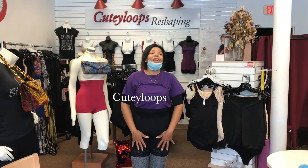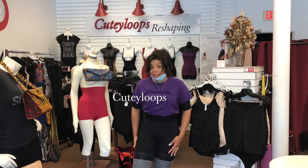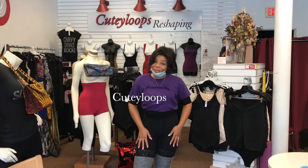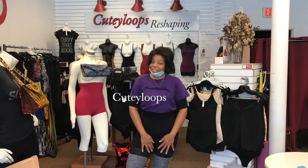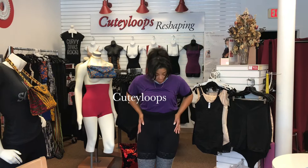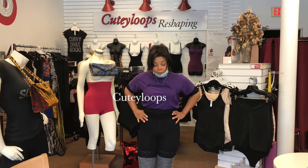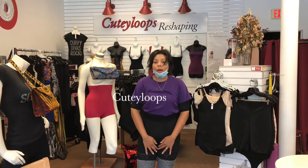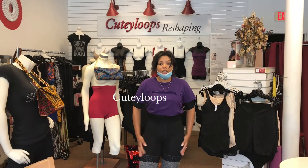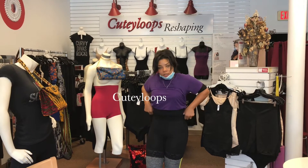I came in complaining about my legs — they are so chunky and big — and she gave me one of these. We're going to do a before and after, but just look at the compression this shaper gives you. And not only the compression, but it brings you in at the top. So it's giving you secureness in your legs, no jiggle, and it also holds in your stomach.